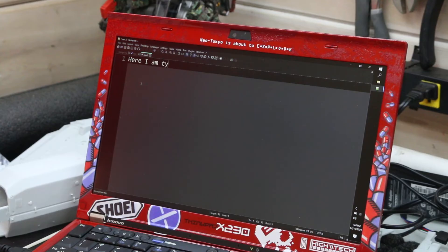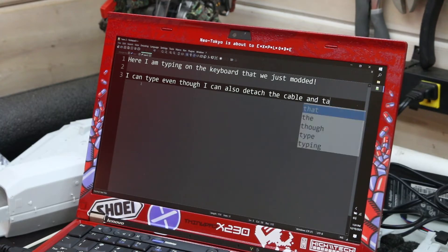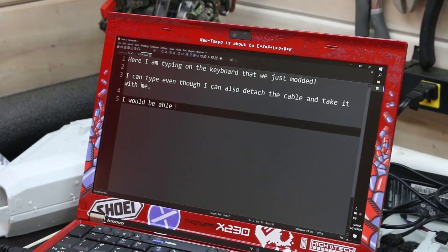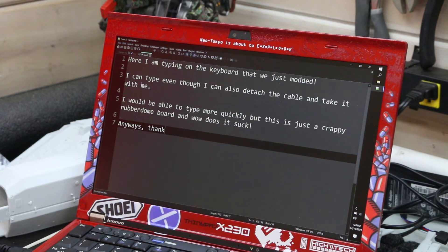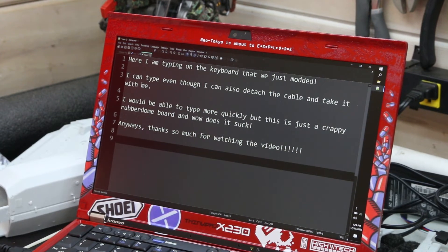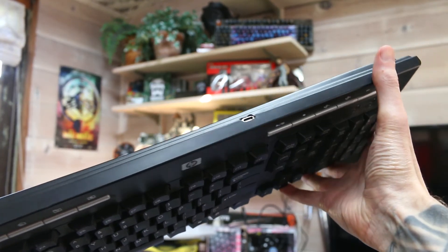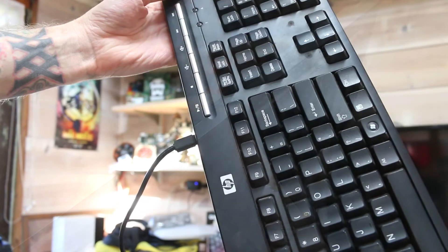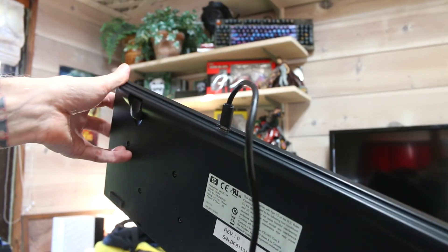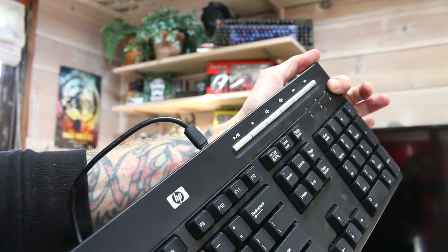This project is super easy and depending on what you have, you might not even need to buy anything. You might be wondering why you'd want a detachable cable — a few reasons: your cable might already be broken and you need to replace it, you might want a different or longer cable, or you keep breaking cables and want something easily replaceable. Having a detachable cable also makes the keyboard more portable. The only real drawback is the port on the keyboard is now a bit more fragile than a direct wire. This was just a quick one I thought anyone could do, but I have a lot more projects in the works so stay tuned — thanks for watching!